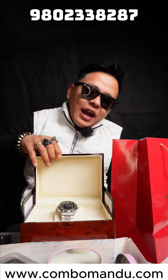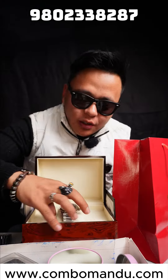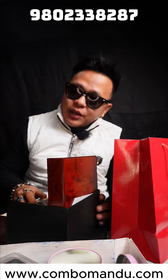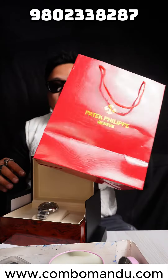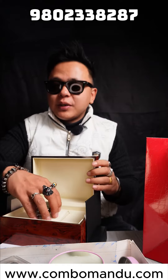This is a Ramro model with box pack. This is a Dami quality. This is a Best of the Best.